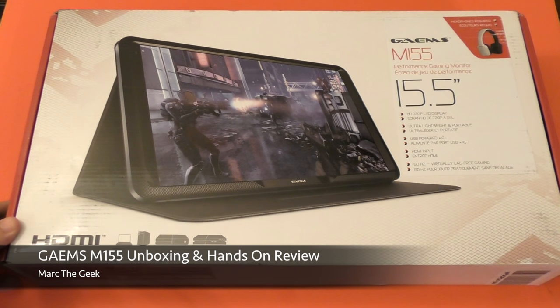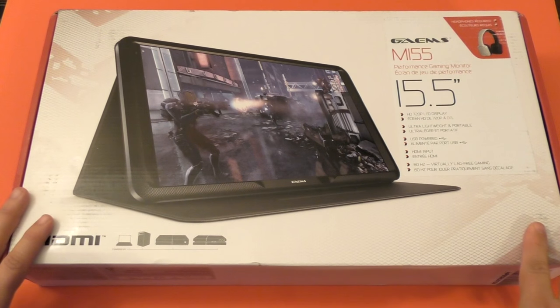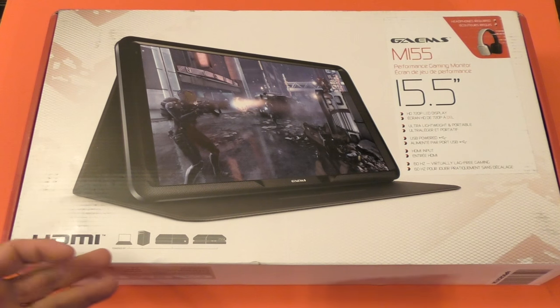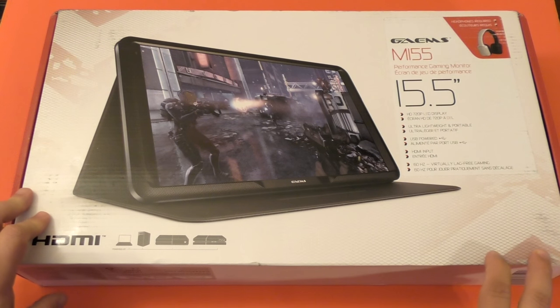Hey guys, I'm Marta Geek and in this video I have an unboxing and hands-on review of the Games M155. This is a portable screen for your PlayStation 4, Xbox One. You can also use it with a laptop or desktop computer as a second monitor as well.